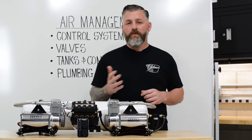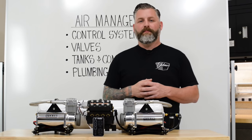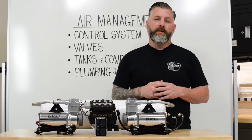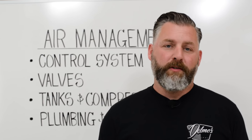This consists of a control system, valves, tank, compressors, plumbing, and some wiring. An air management system supplies air to the air springs to raise and lower the vehicle. With modern air management in place, you have the freedom to drive your car, not have to worry about manually controlling your suspension.